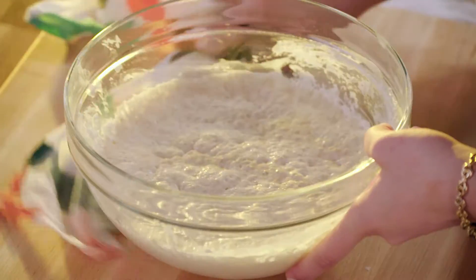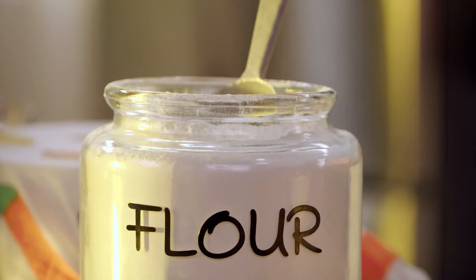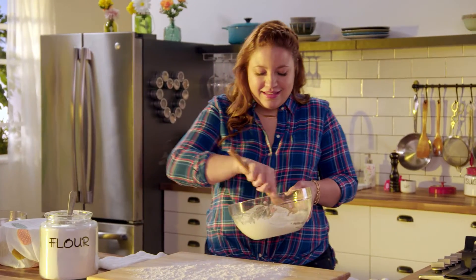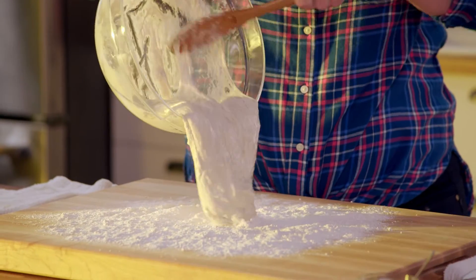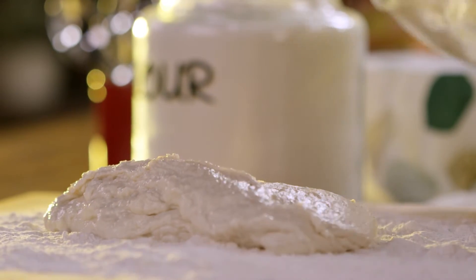The dough has slowly risen and it's still quite wet, but I'm gonna add in some flour. Watch how. The trick is to incorporate the flour slowly with a couple of quick kneads.